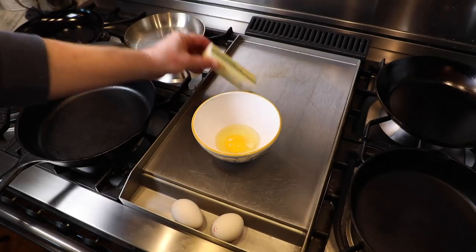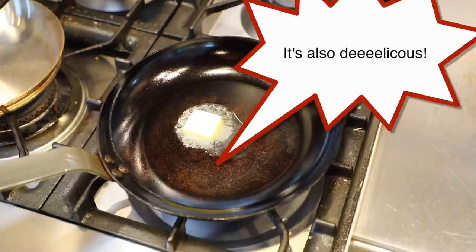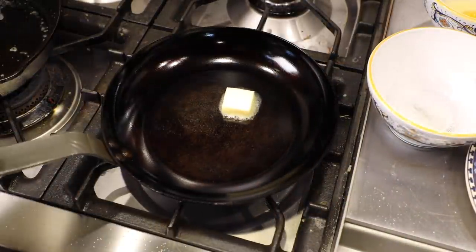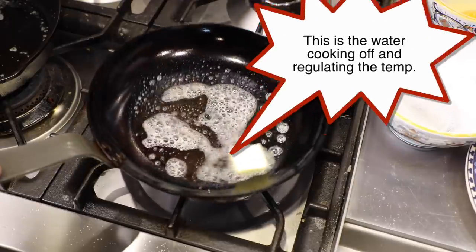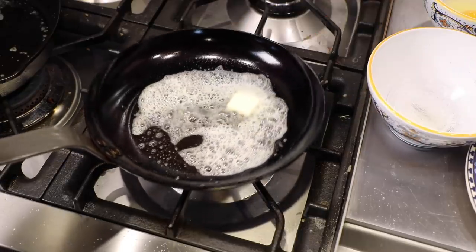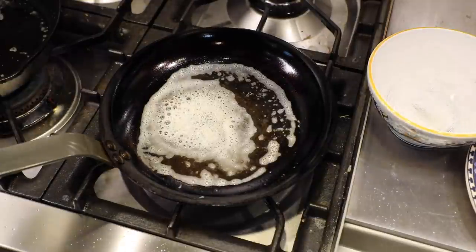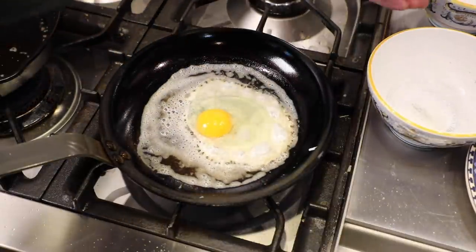Now for the other three factors — butter, heat, and timing — these are all interrelated, and butter is the key to success. Butter will tell us two things: one, if the pan is preheated properly, and two, the timing of when to add the eggs. Besides fat, butter contains a lot of water. When you put butter in a hot pan, it's going to melt, bubble, crackle, and steam — that's the water content boiling, turning to steam and evaporating away, which takes heat along with it, regulating the pan temp until all that water is gone. Then the temperature of the remaining butter fat will start to rise, and if you let it go long enough, it's eventually going to brown.